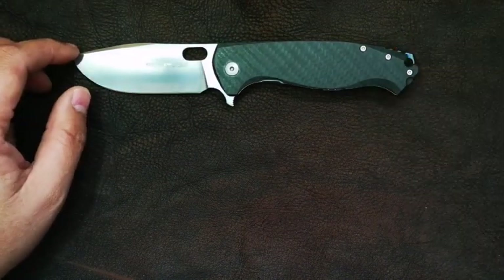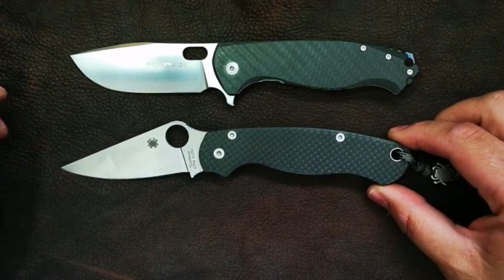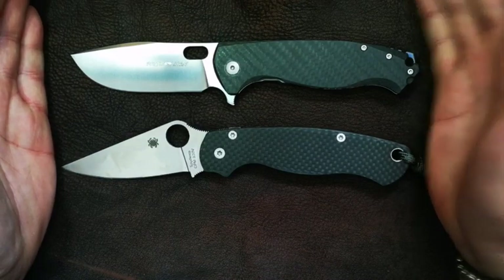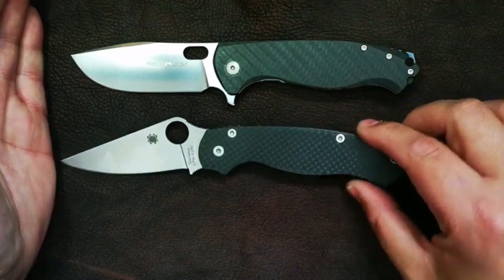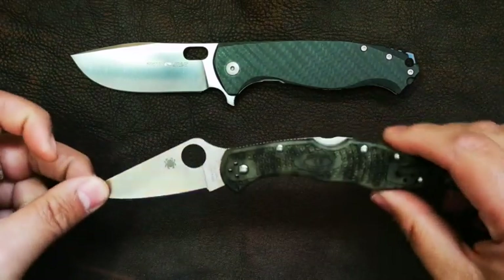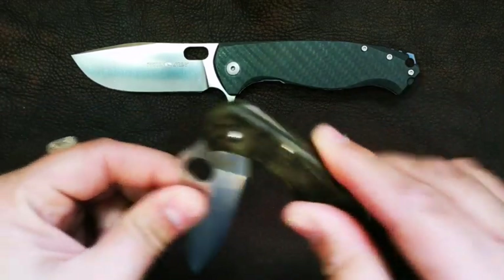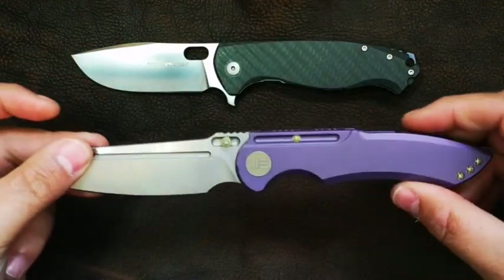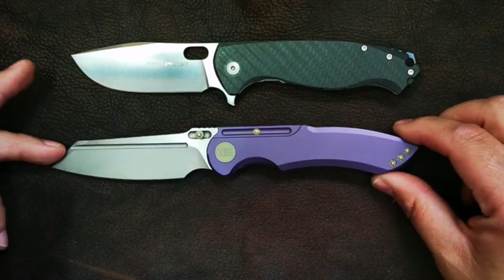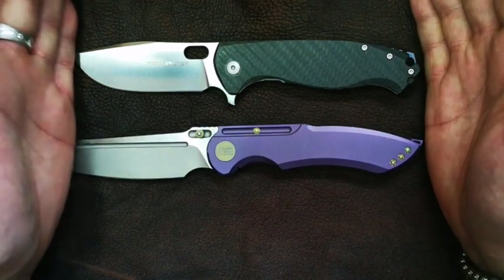As always, we're going to go straight to the Spyderco Paramilitary 2. We can see here a very similar footprint in this way, but just a little bit longer. Now we do know that the PM2 is a large full-size knife, so that would also make the Viper a larger knife. Going a bit smaller, we've got the Delica 4 and we can see that it dwarfs it quite a bit. This is the WE 620 and the B2B Precise with purple anodized titanium handles — we can see the Viper being ever so slightly shorter.